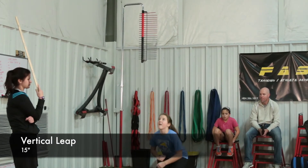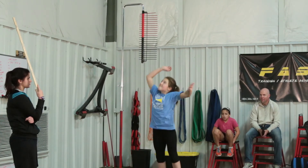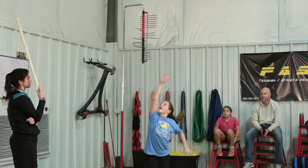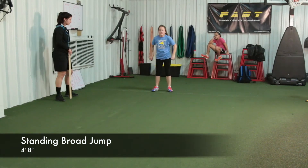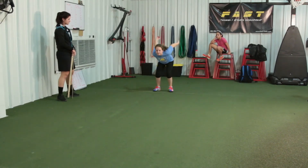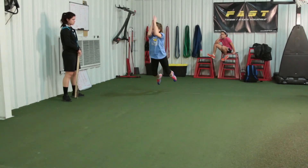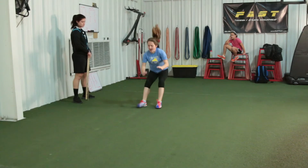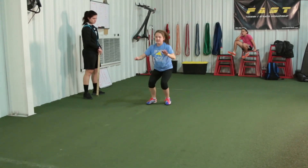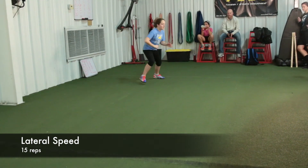Vertically, she did a really good job — she jumped at 15 inches and I believe she jumped at 15 last time as well. So we were unable to gain in this category, but I expect she will next time. She did make a three-inch gain on the other drill, which is good — I'll take any gain any time. The vertical and the standing broad jump are very important as they relate to the 10 and 20 yard times, so we want to make sure we really pay attention to those.